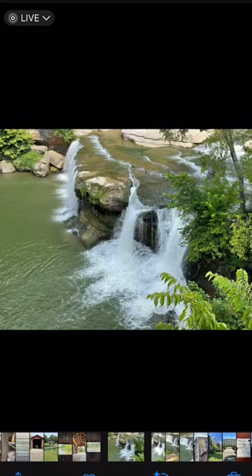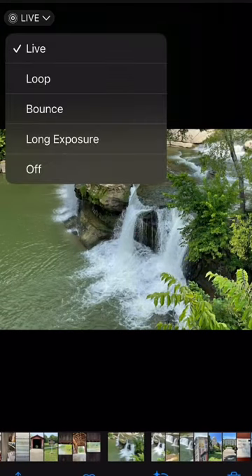Luckily it was in Live View and I'm able to go back into the photo and make it look like one of those long exposures. Here's how: go into your Photos app, find your photo, and at the very top where it says Live View, just click the down arrow and pick Long Exposure.